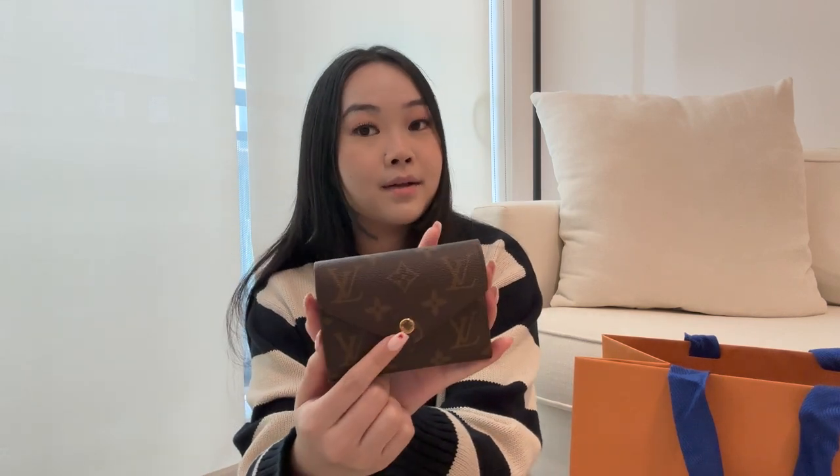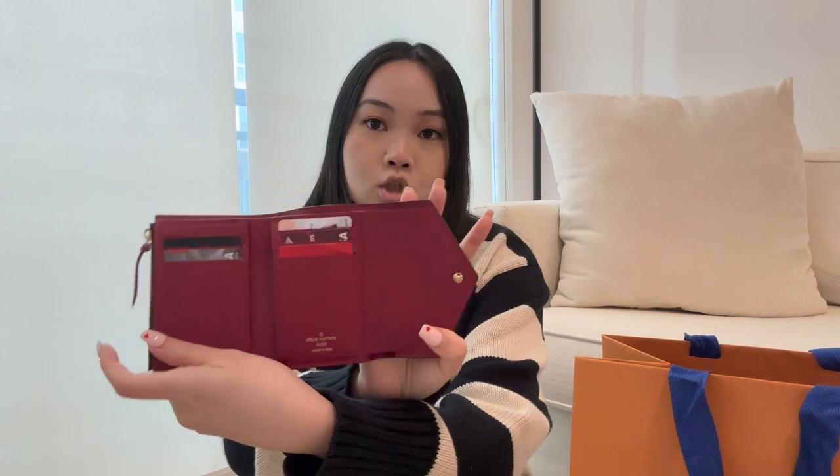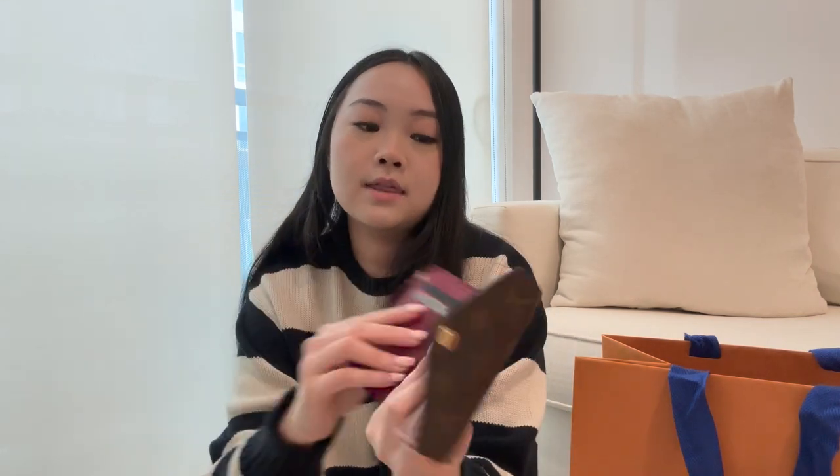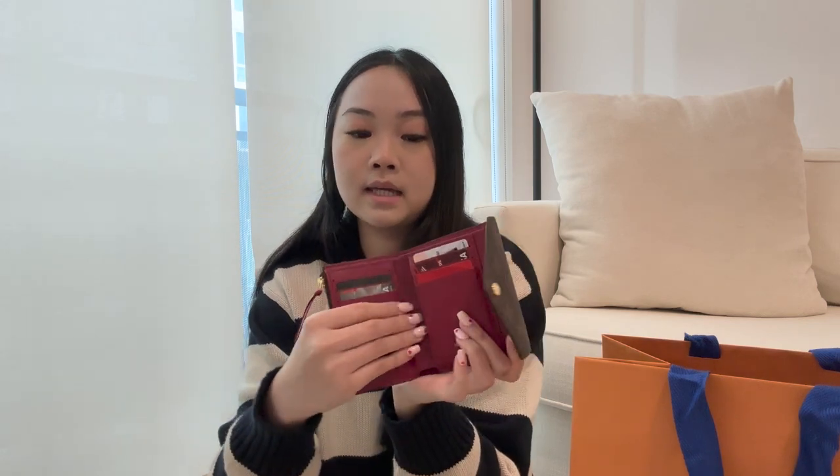As I said, I have the monogram material on the outside. It has a gold button right here that says Louis Vuitton — super nice. It opens up like that and it's kind of a trifold moment. I obviously have all my cards in here already since I've been using this the past couple of weeks and I'm getting so much good use out of it.